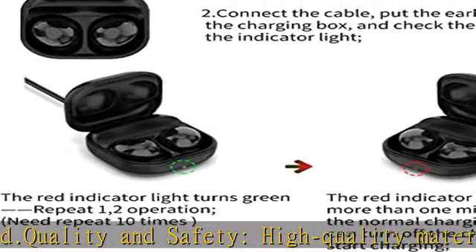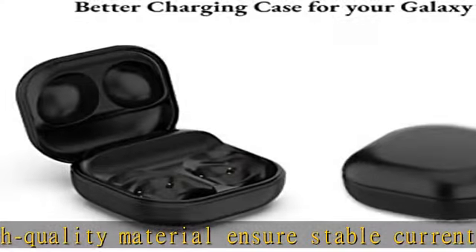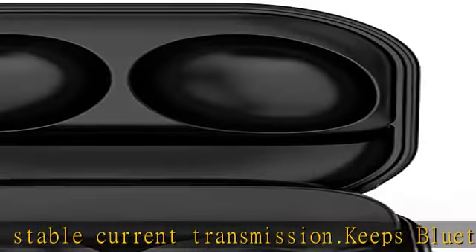Keeps headset charged and ready to go. Special design: wired charging box with LED battery indicator, convenient to charge in the office, at home, in car, or while traveling.